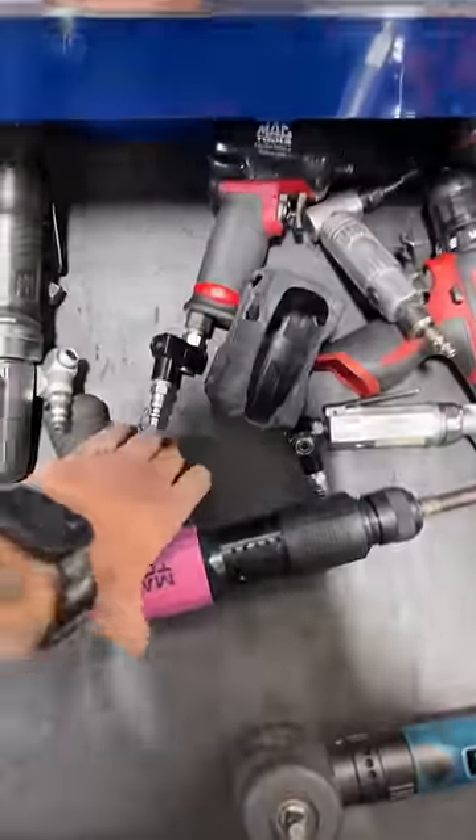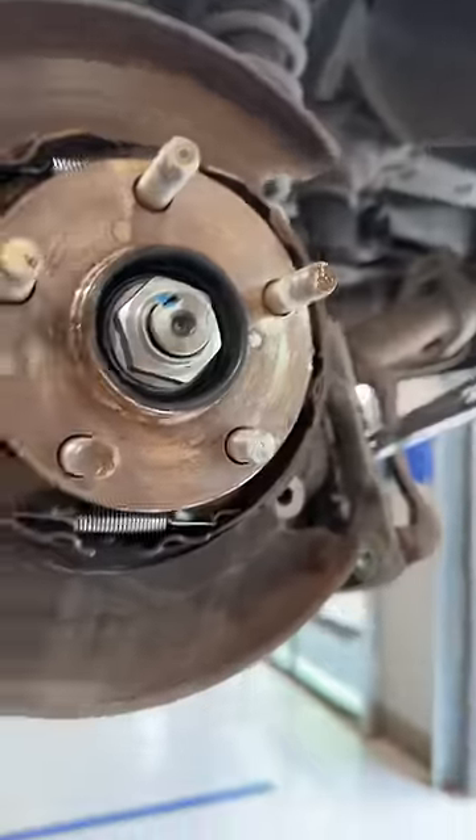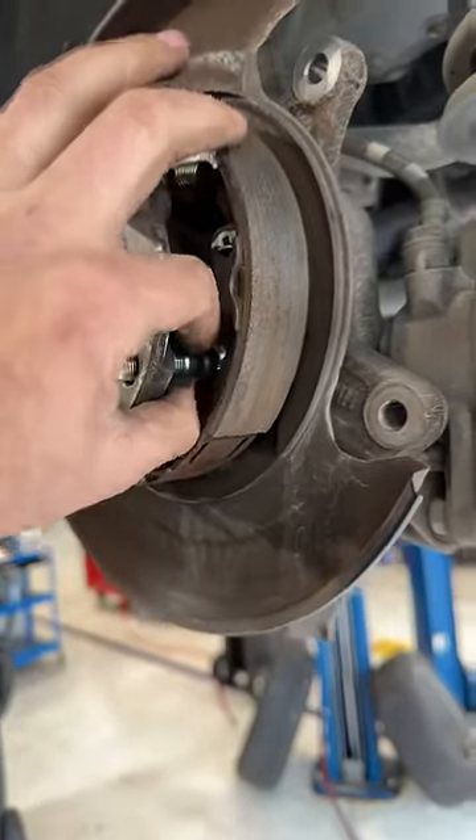Let's grab the punch and give it a love tap. Out with the old, in with the new. We don't need to remove the shoes — we can manipulate the new stud in.